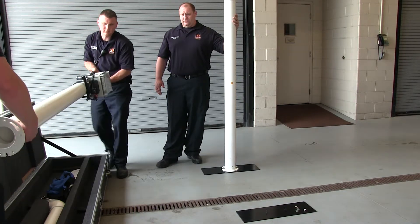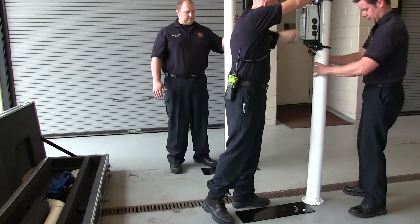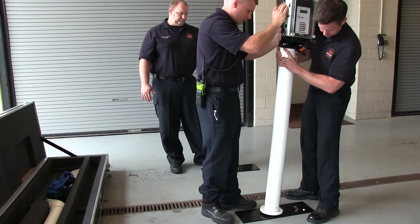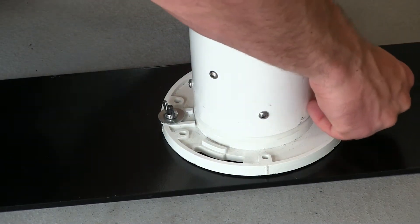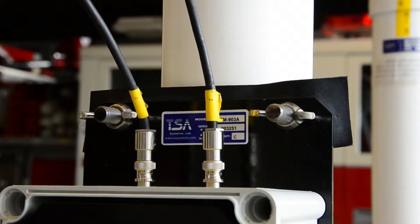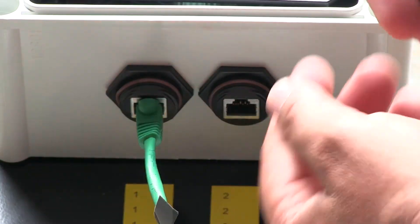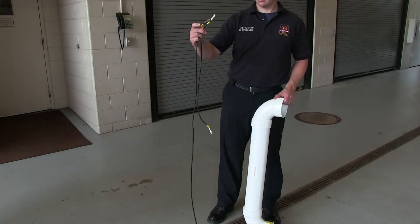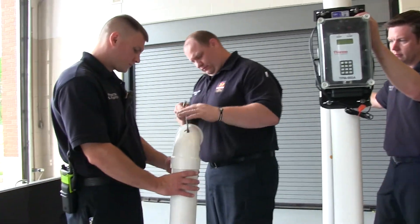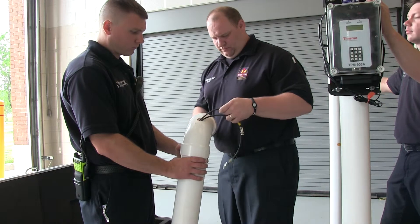Remove the right side column from the box. The two detector wires are in the plastic bag. The wires for the TPM-903-A are black with silver coaxial connections on the ends. You will notice that one wire is longer than the other. Feed both wires through the hole in the elbow. The longer wire is fed to the other side of the cross base, side B, and the shorter wire is fed out the side A elbow.